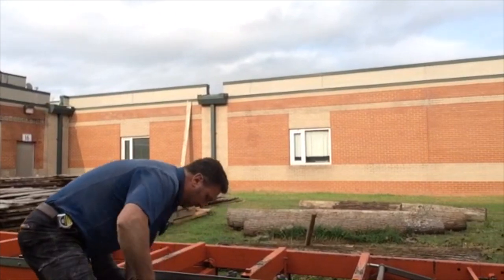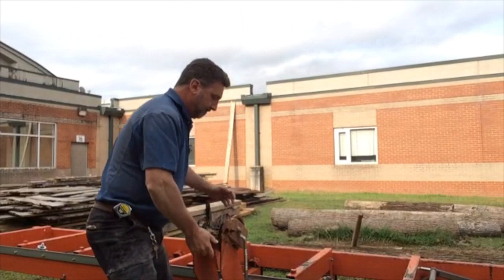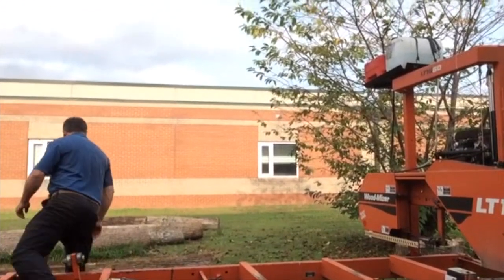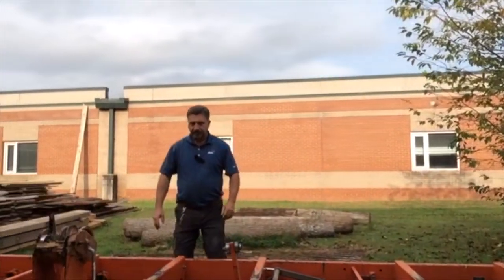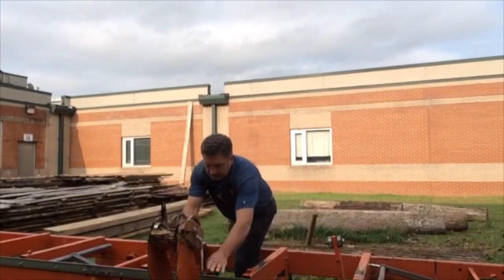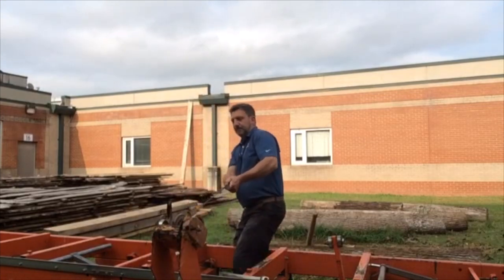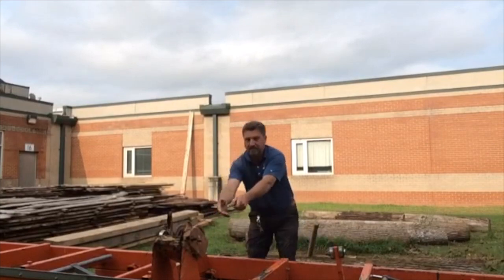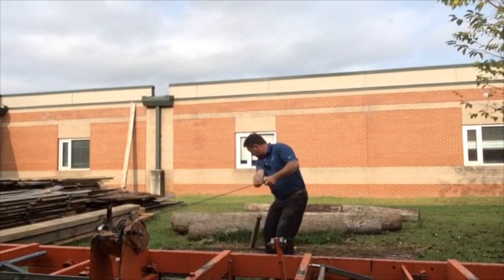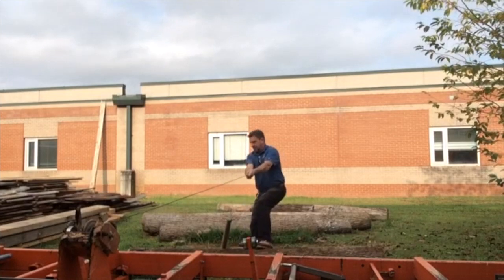Now that the logs are close to the mill, we're going to raise up the winch on the side of the sawmill and bring up the log dogs that hold the log in place so that it doesn't roll past the other side after we bring it up. I have to release the cable on the winch and take the handle off. We're going to need enough cable to go over the log and then back to the winch again, so that it will pull it all the way up tight on the other side of the mill for us to start our sawing process.